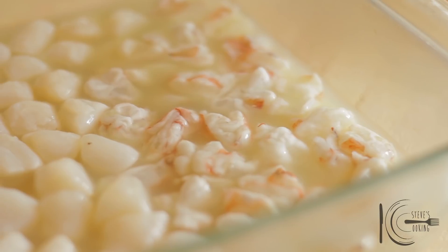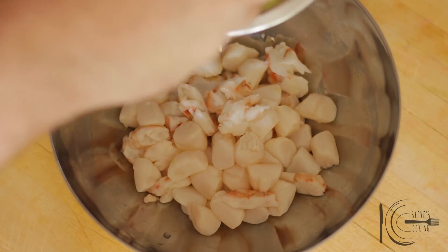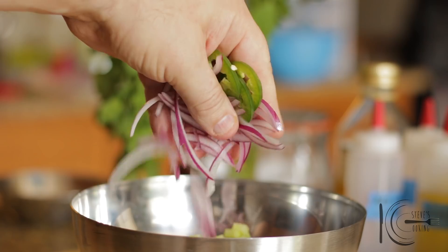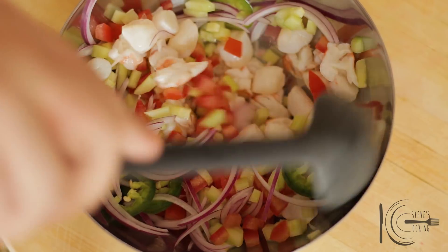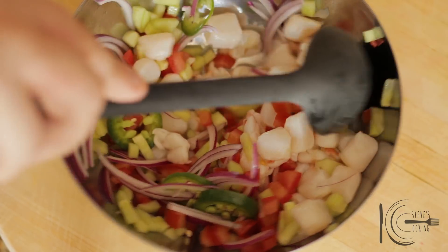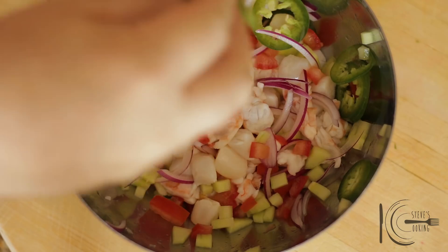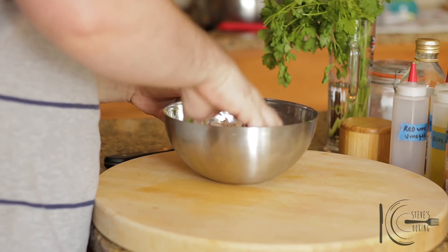When shrimp and scallops are cooked, drain the juice and transfer to a bowl. Next, add cucumber and tomato, cilantro, jalapeño, and red onion. Mix well. Season to taste. At the end, add cilantro. With clean hands, gently mix and serve.